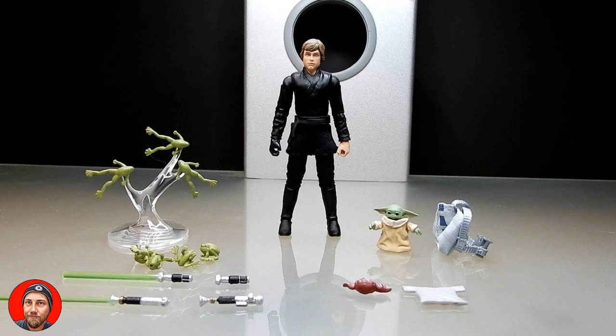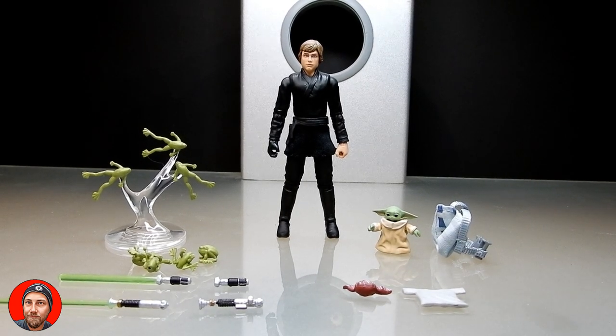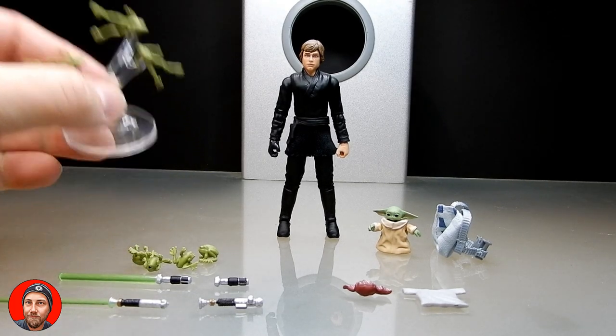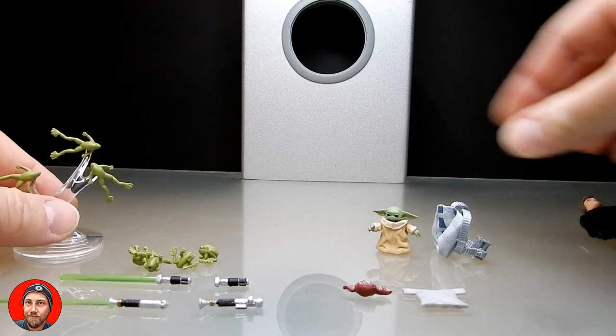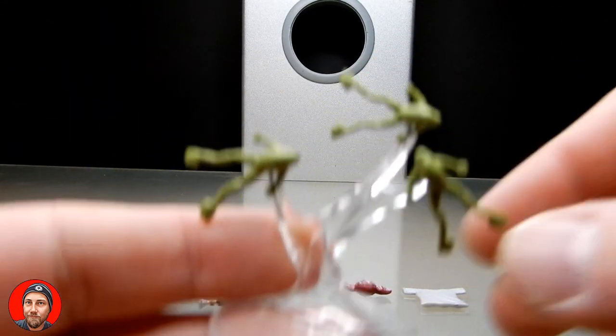Alright, here we are — this is Luke, Grogu, and all the little accessories out of the packaging. I have assembled the little frogs on the little stand here, which is kind of cool. I like this a lot. Let's move them out of the way a little bit and take a look at the accessories and the figures.